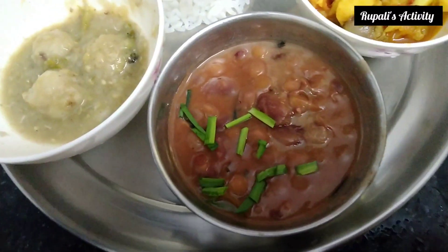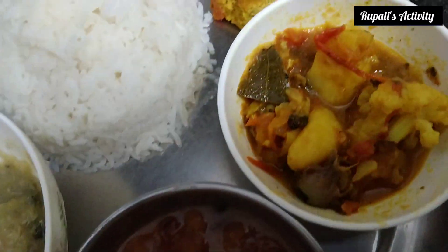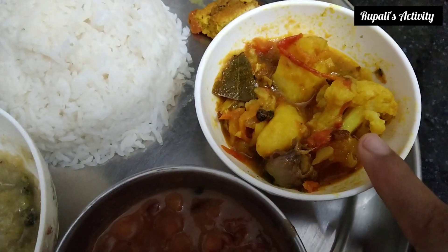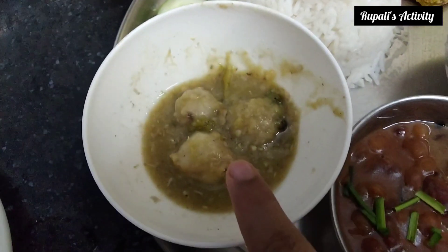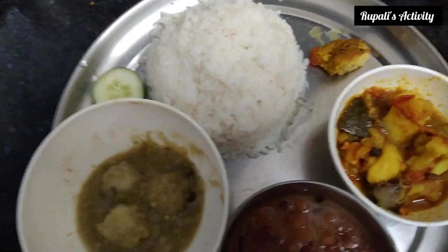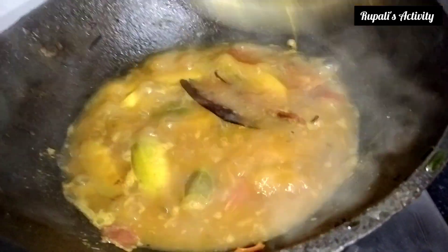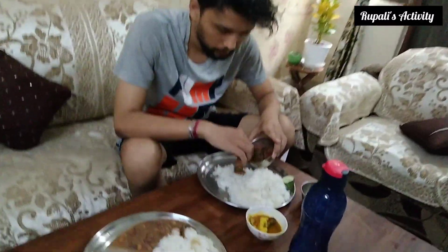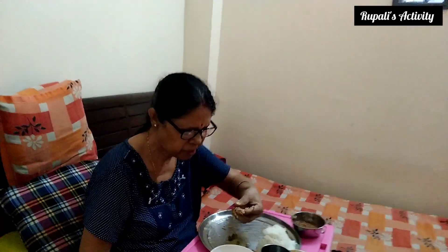This is a Manipuri dish. Today is a party. I am only having the vegetarian food because I have no fish - as you know I am a vegetarian, so I'll just eat my food. Finally lunch serving is over. Here you can see all the different colors, it looks very beautiful. This is fish curry and this is fish egg irulpa, and here you can see my vegetables.